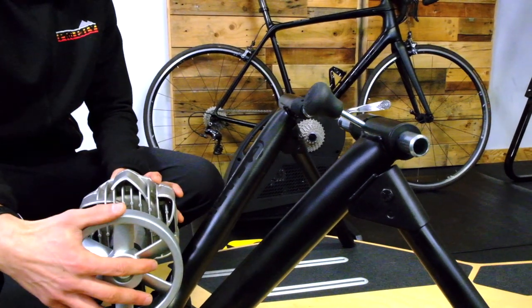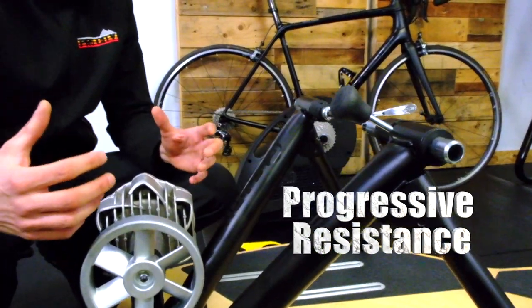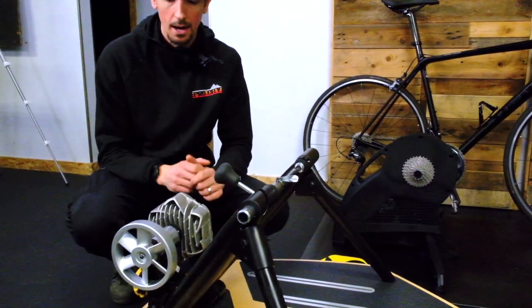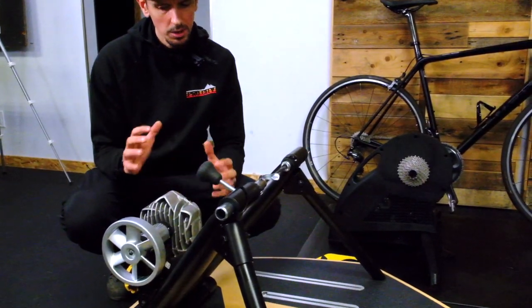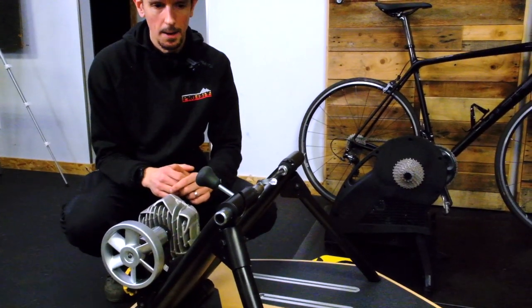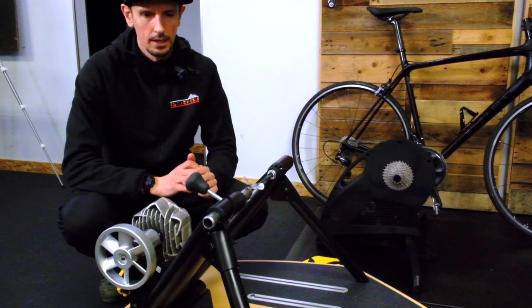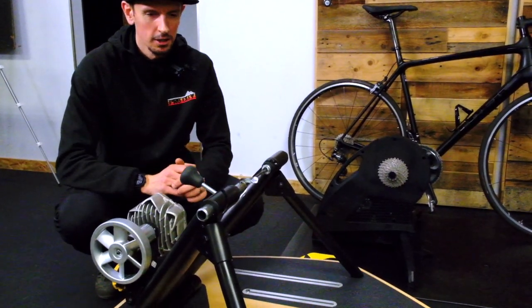The nice thing about the Fluid 2 is it's got progressive resistance, so it gets harder as you work harder. However, there's a limit to that. If you're really hammering and you're a strong rider, you'll be able to spin out one of these after about 1,200 watts or so. That's a lot — you're not going to do that for very long.